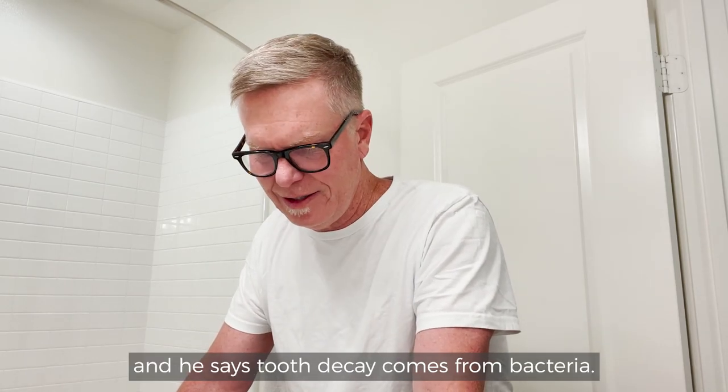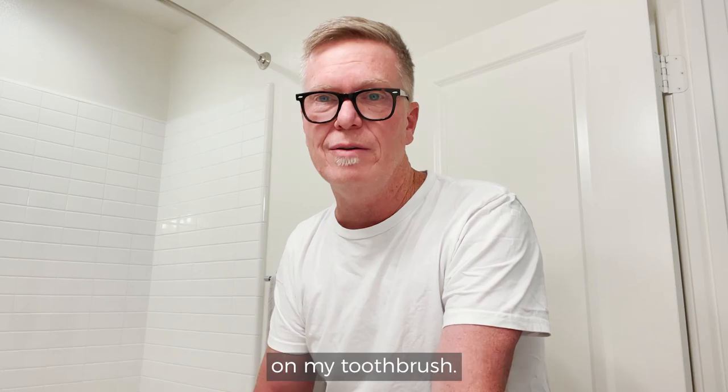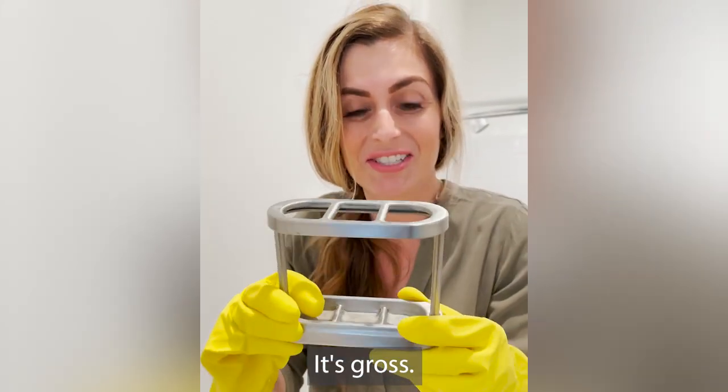I just got back from the dentist and he says tooth decay comes from bacteria. He says that bacteria could be right here on my toothbrush. I mean, look at this. Why do we put toothbrushes on here? It's gross.